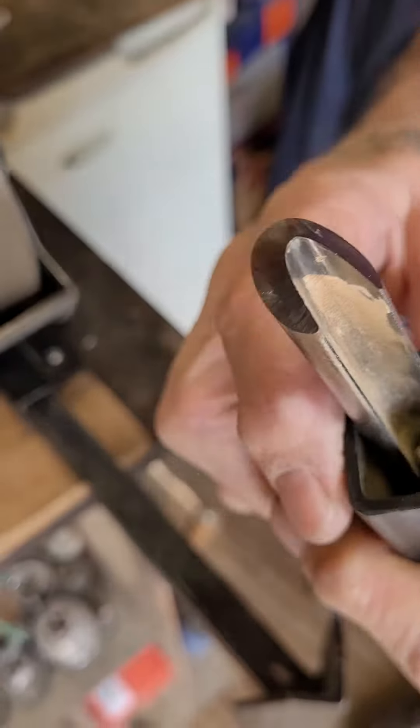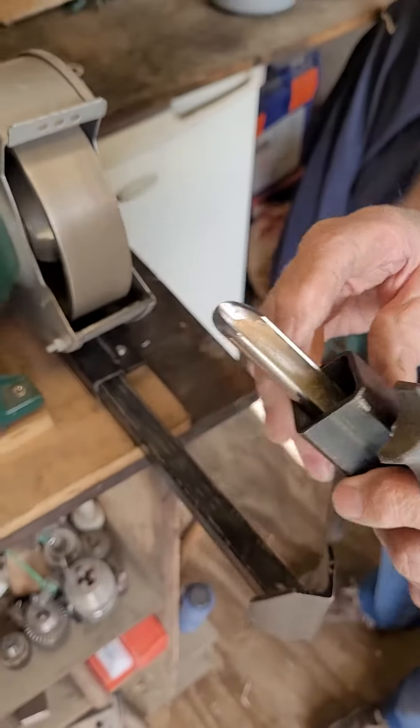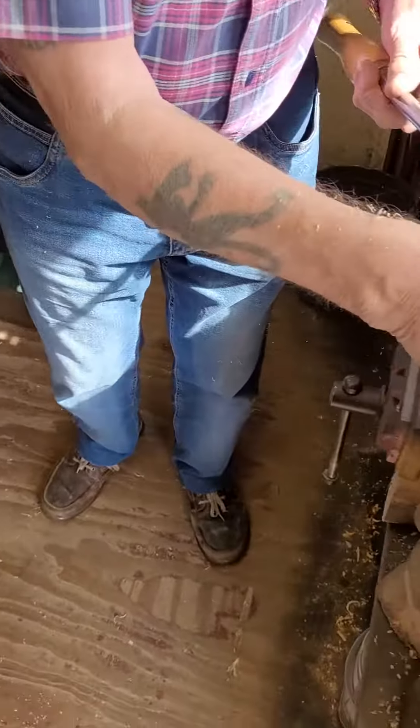Look at the angle on that — it's good. It's easy as well.